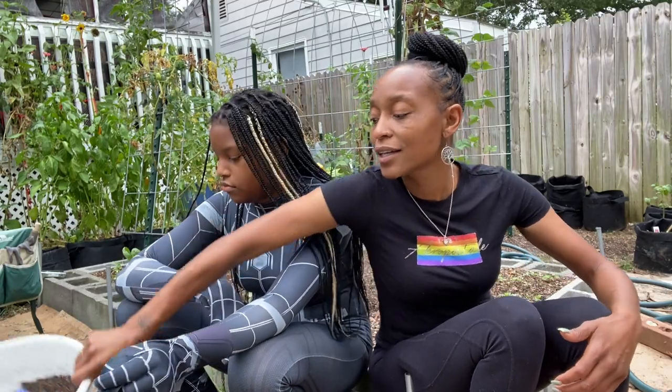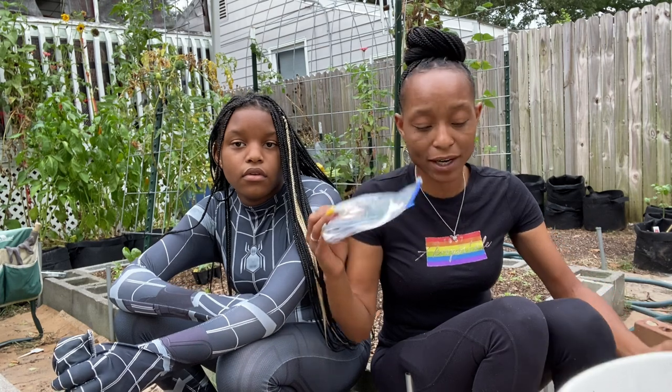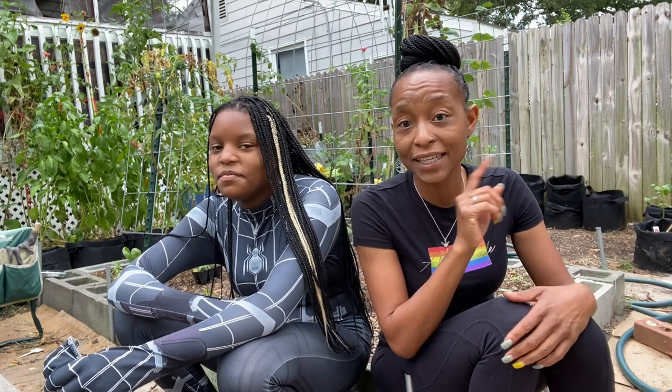So I have some seeds — onion seeds and leek seeds that I am going to direct sow. I have a calendar from my local feed and seed store. It's a really long piece of paper and it tells you everything you can plant and when you can plant it. I still have time to plant onions, leeks, and beets.